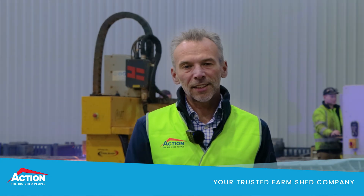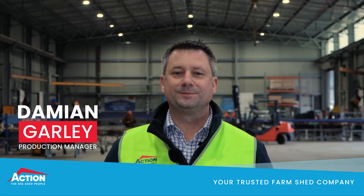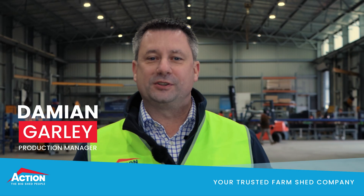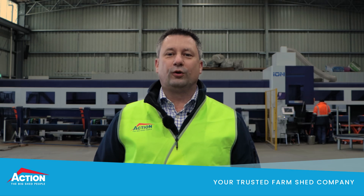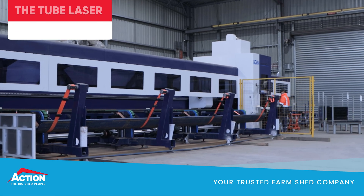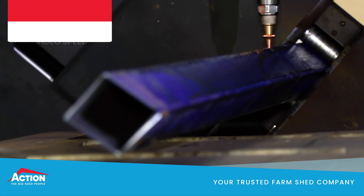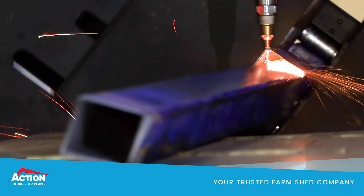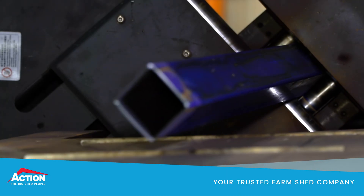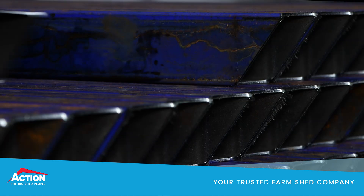Next up is our all-heat tube laser, and Damien will take you through how that works. G'day, I'm Damien — I look after the factory here. Our latest machine is a tube laser. This laser cutter handles the majority of our square cutting section, and it does it all automatically. It allows us to design and process geometrically complex parts, such as our custom gutter brackets and sliding dorm frames, and it gives us far greater accuracy of parts, actually down to a fraction of a millimeter. Such repeatability of accuracy can't be achieved by using outdated manual processes.